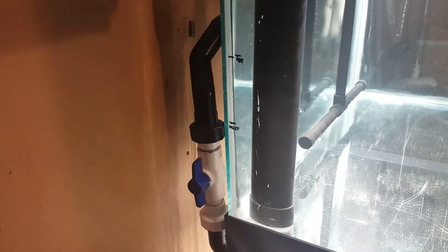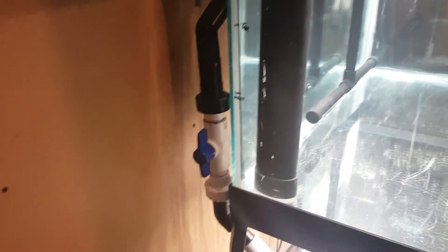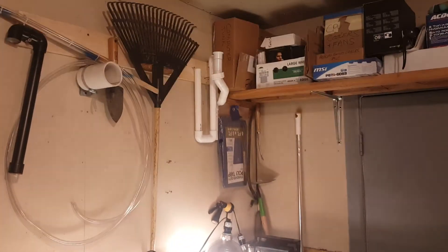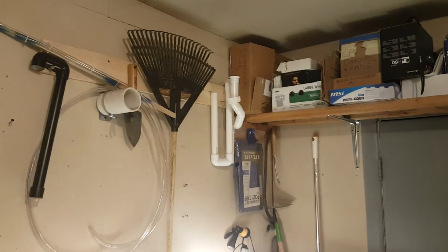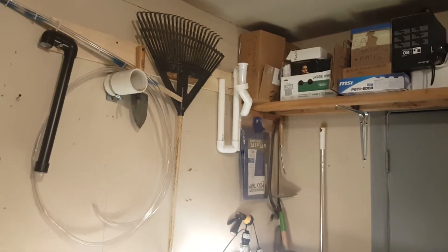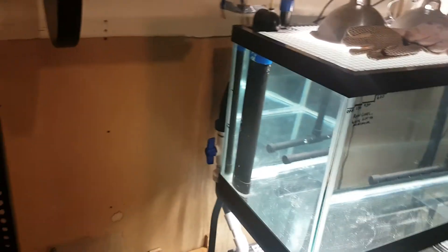That's my 1-inch thin wall overflow. I've got two 1-inch overflows - there's the other one. That's a schedule 40 PVC though, a much thicker wall. The thinner wall one does flow significantly more.